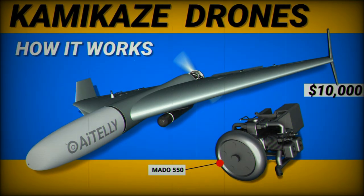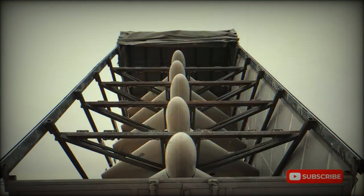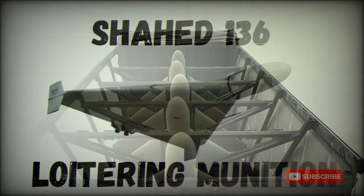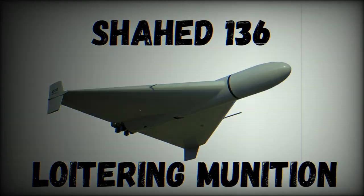Variants: Geran-2 is the Russian name for the Shahid-136. In 2022, Russia reportedly obtained at least 2,400 of these drones from Iran to meet an urgent operational requirement during the war with Ukraine. The Russian version reportedly has a built-in GLONASS satellite navigation system. In 2022, these drones were widely used against Ukraine's civilian targets, such as power plants. Ukrainians reported that their air defense systems intercept 85% of these drones, though some still managed to hit their targets.